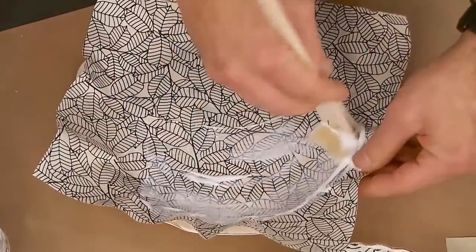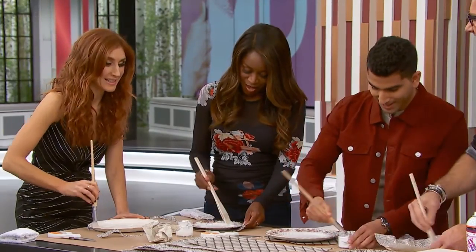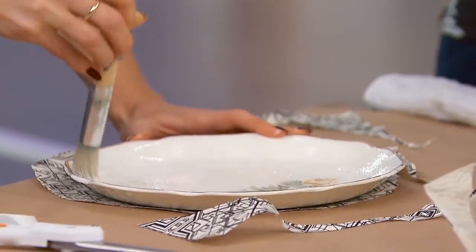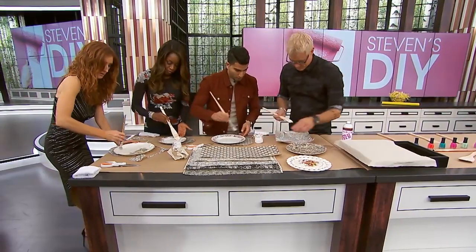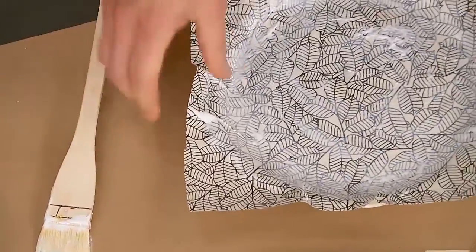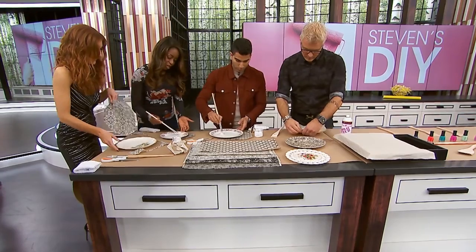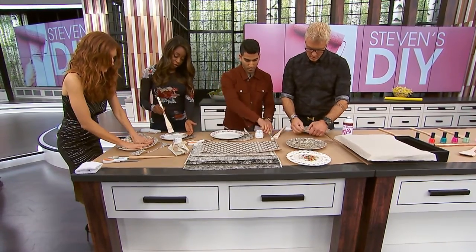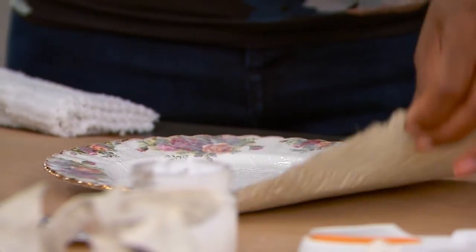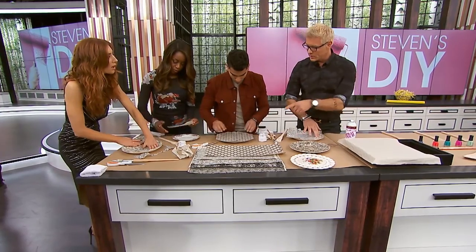This is the first time I've decoupaged anything that didn't have Backstreet Boys faces on it — I used to cover everything. We want the pattern of the paper to look like it's a new pattern, covering up all that country rose china. We need to be really generous with the glue and then put the paper on.